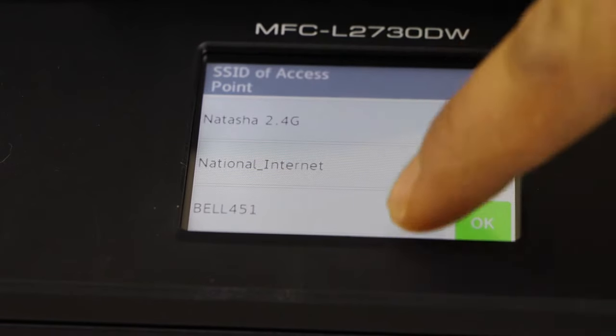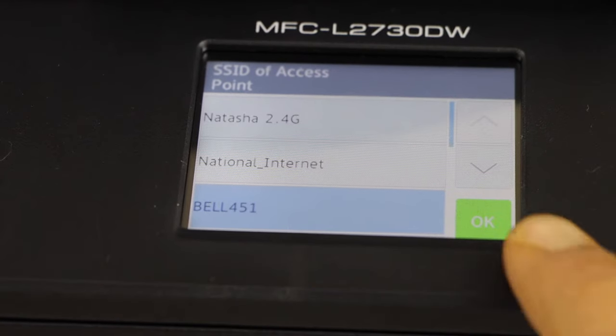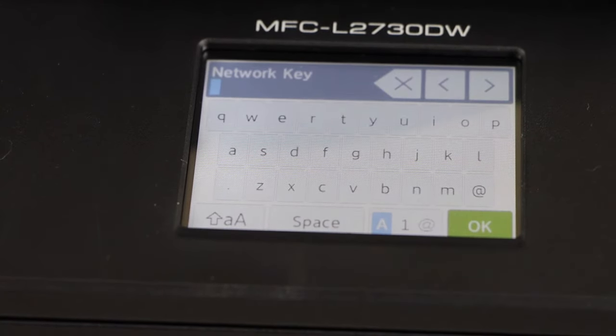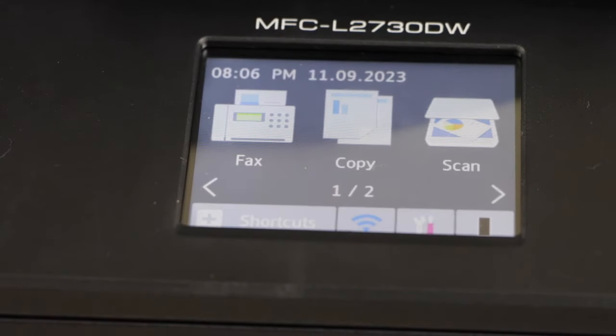Select your Wi-Fi network and press OK. Enter the password using the display panel and press OK after entering the password. The printer will connect to the wireless network. Click on the home screen and you will see the wireless icon on the printer display panel.